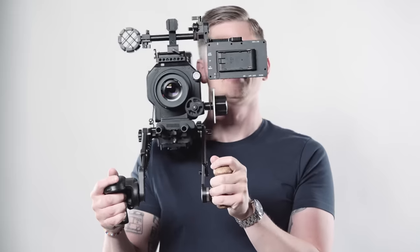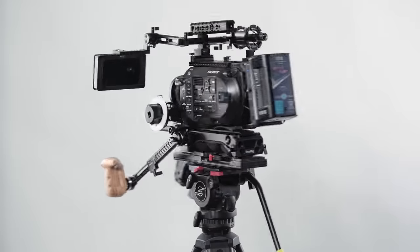The shoulder pad is very comfortable, sits well, feels great — feels like a solid piece of kit. I'm really happy with mine.